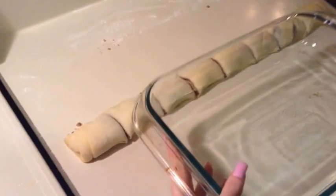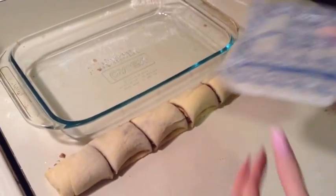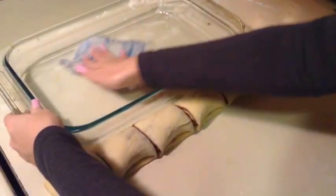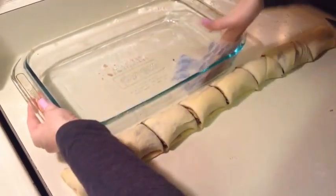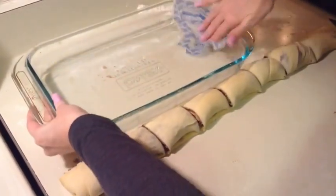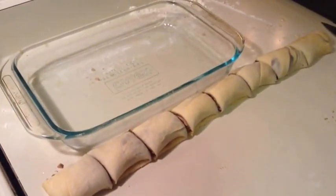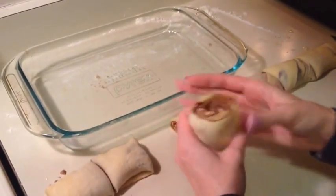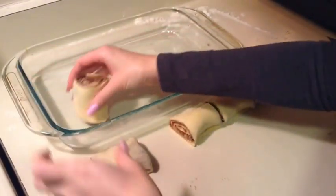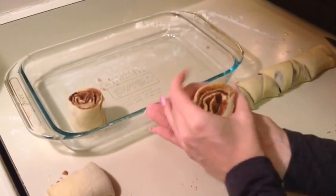I'm going to get a pan here. I saved one of my papers that had butter on it to use to butter my dish. Then I'm just going to set my cinnamon rolls in here, cover them, and they will rise for about 30 minutes.